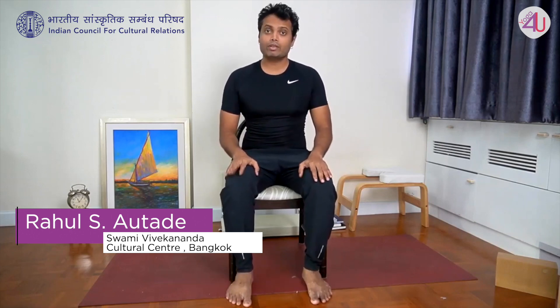Namaste. I am Rahul, a traditional yoga practitioner. Today we are going to learn Bhavan Muktasana Series 1. This series is very effective for arthritis issues.